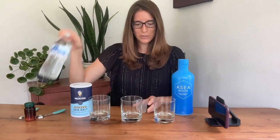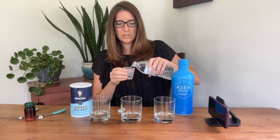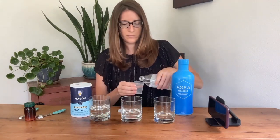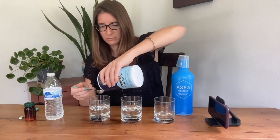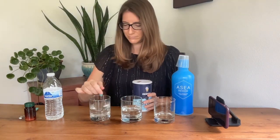First, let's make our mixtures. I am going to pour four ounces into each cup. Let's make the first one salt water. I've got a teaspoon here — we'll add a teaspoon of salt. So now we have our saline.